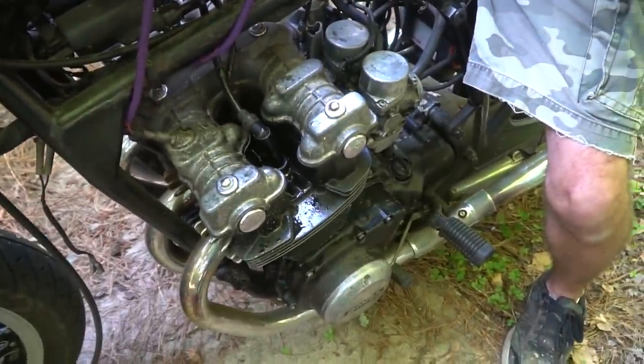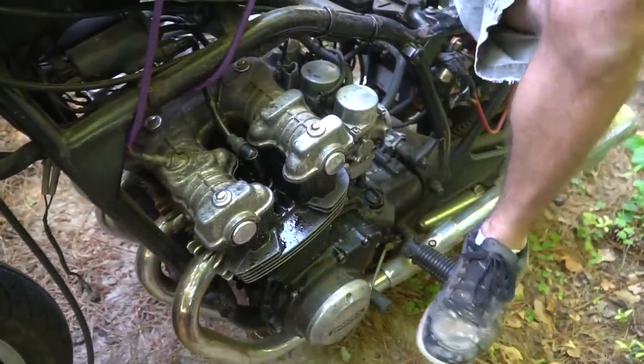Did you not get the plug tight in the hole? Maybe. Valve cover gasket is gone.